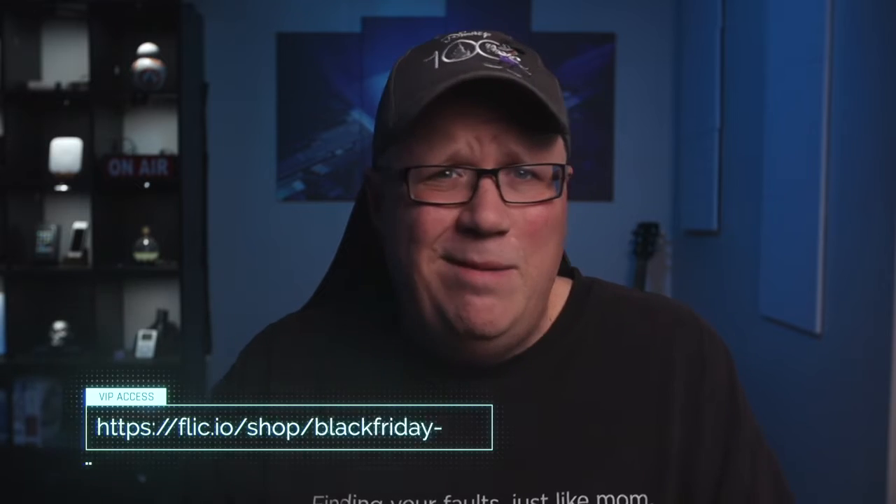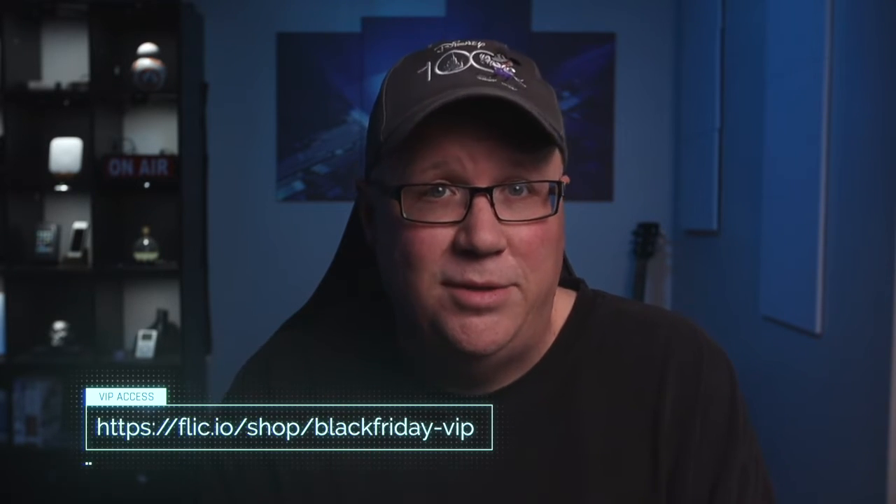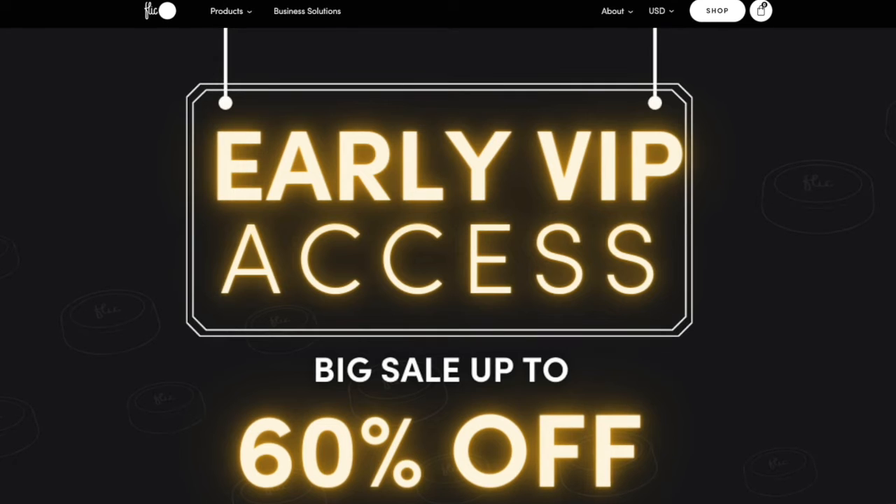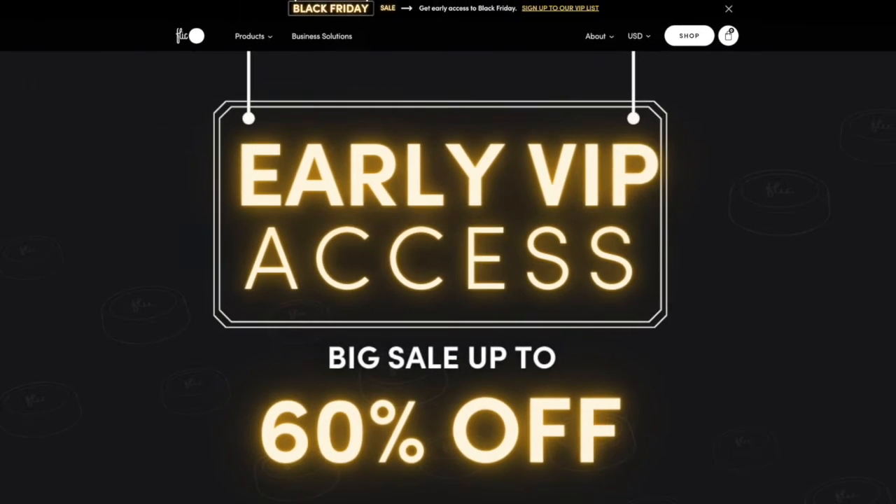And they're going to fail at some point. By the time you see this, VIP customers already have early access to Flic's Black Friday deals. In some cases we're talking up to 60% off, which definitely makes these little buttons more compelling. VIP customers also get access to a VIP raffle where you could win something from one of Flic's partners. On top of that, if you use my VIP customer password — JeffVIP — you get an additional entry to that raffle.